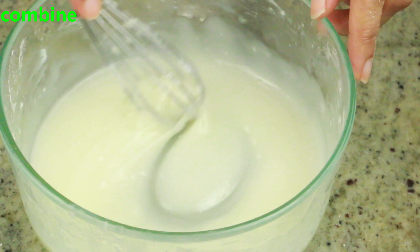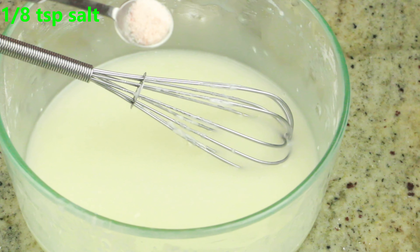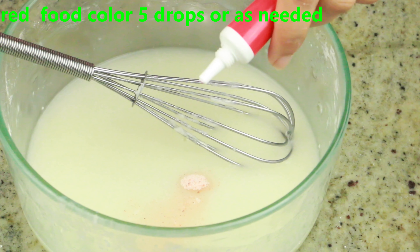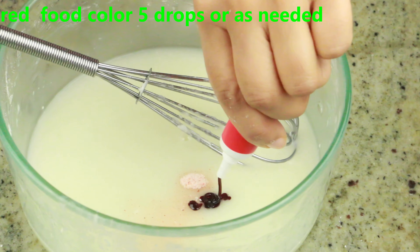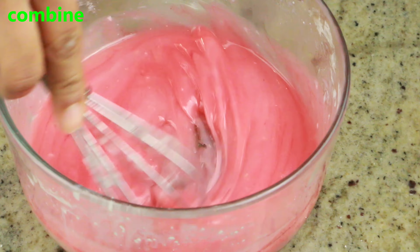Now once you combine this, add one eighth of a teaspoon of salt or as needed. Then add red food color — five drops or as needed depending on whether you're using gel or liquid. Go ahead and combine until you get the desired red color and a smooth consistency.